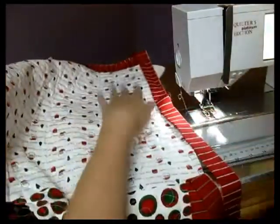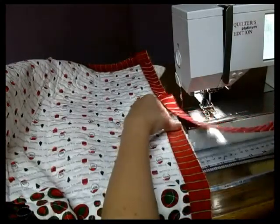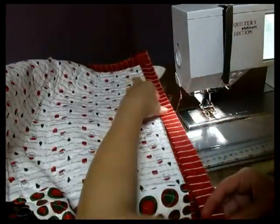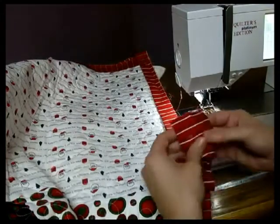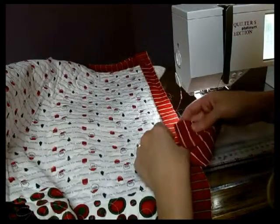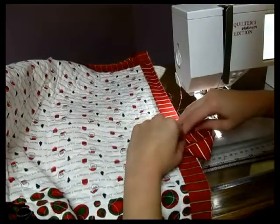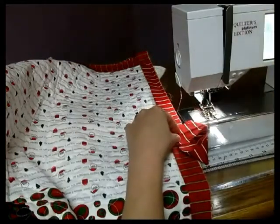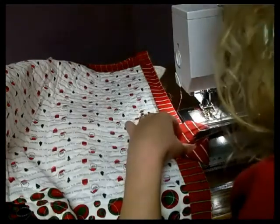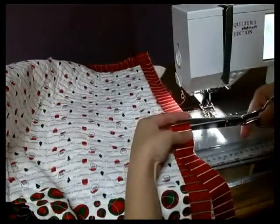I find it easiest to kind of lay it out here. Lay your first piece up and your second piece on top of it. I like to use the end of my strip — open it up — and you need to measure the width of your strip so that you line it up where it meets the underneath strip. That's how much extra you're going to need to make your seam. I just go ahead and give a little snip so I know where I'm cutting at, and snip that off.